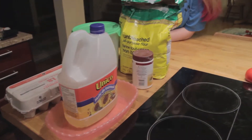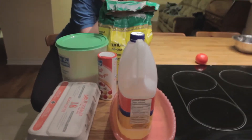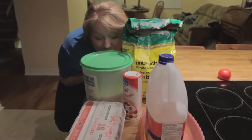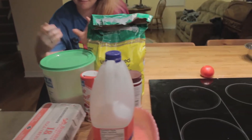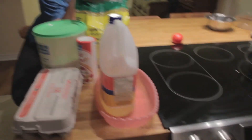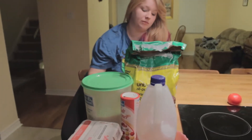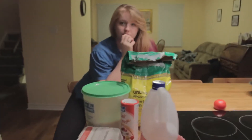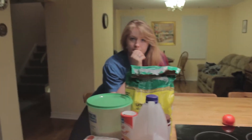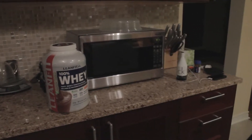It starts off with just a pan on kind of high heat. You only really need eight things to make it — there's four dry ingredients and four wet ones. You've got flour, sugar, salt, and baking powder. And then we also have oil, eggs, two bananas that I have to mash up. And usually you'd put milk in it, but I don't have any milk, so today we're going to put whey protein in it for all those gains.